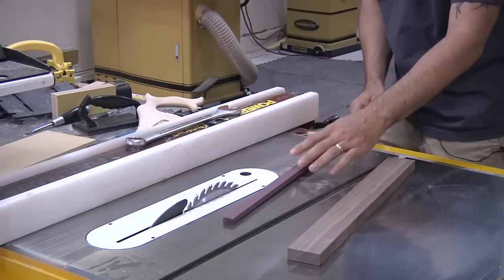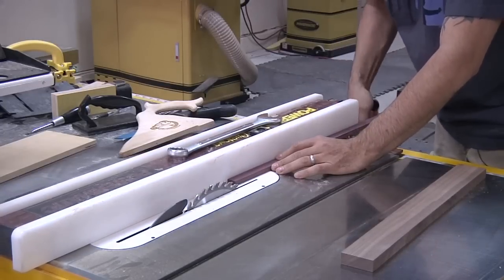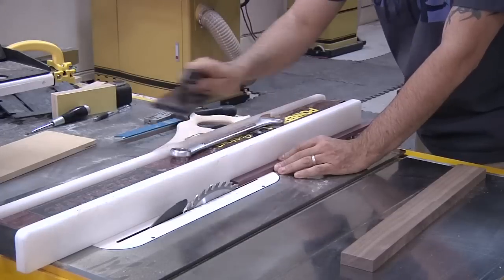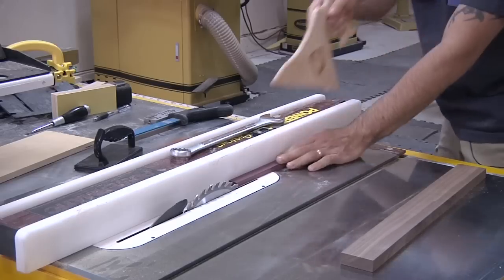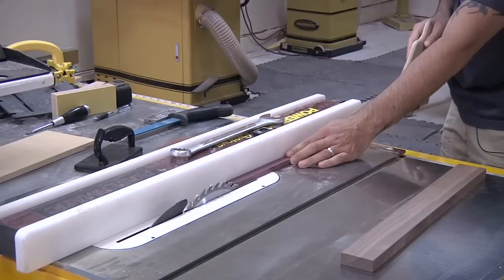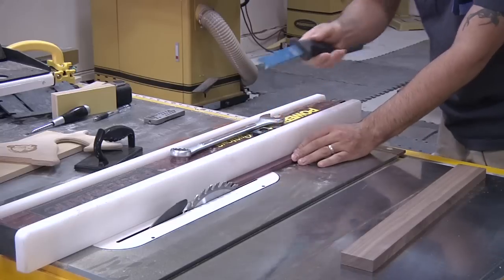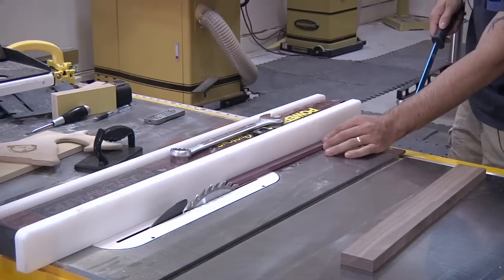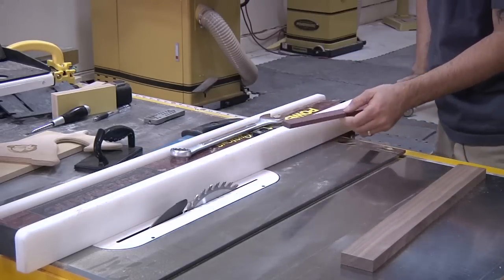Now looking at a nice skinny little piece like this — maybe you're making a runner for a crosscut sled and you want to make a nice cut. Obviously you can't use the paddle, so you'll have to use something like a push shoe. That will fit between the blade and the fence, but we still have that issue with a long work piece that it wants to flip up. This is further exacerbated when you use something like a skinny push stick — that's nearly impossible to control. Frankly, this is an extremely dangerous way to cut this piece.